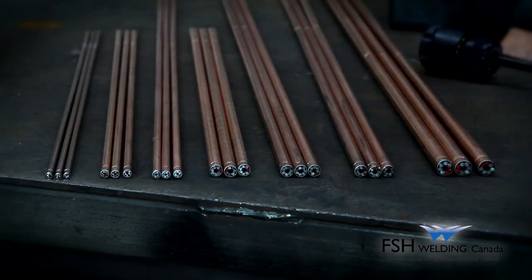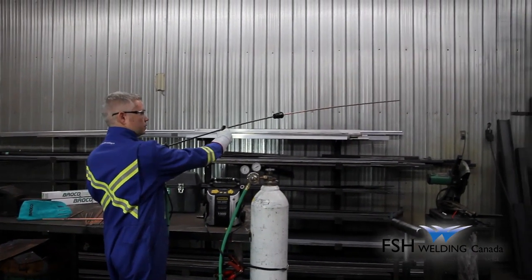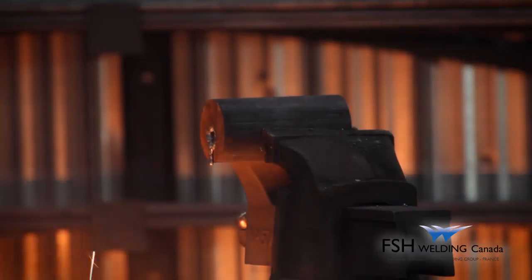The ultrathermic rods used are available in various diameters and lengths. When in operation,